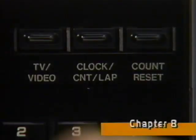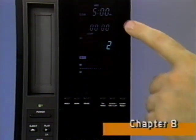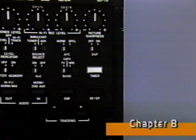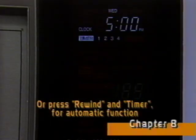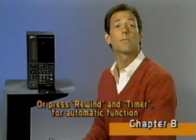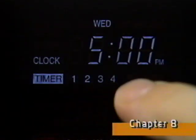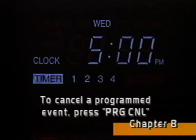If you change your mind or notice an error in any of the programmed information, just keep pressing enter until the information you want to change flashes, then use the appropriate button to change it. When you're all through setting the timer, use the program button to sequence past event number four and exit the on-screen programming display. Or use this button to return the display to the normal clock display. With a tape in the VCR, the last step is to turn on the timer by pressing the timer button. The VCR will turn itself off, ready to automatically record each program at the time and day you've set. These numbers tell you how many different events you actually programmed, up to a maximum of four events.